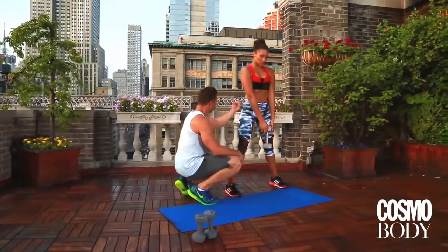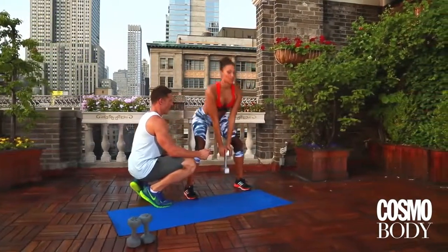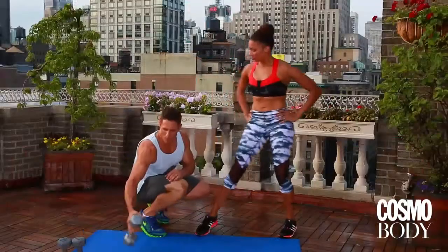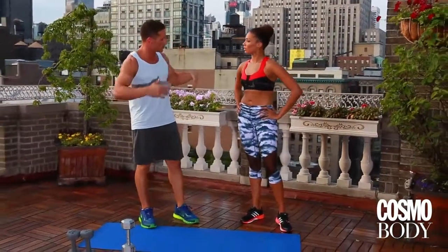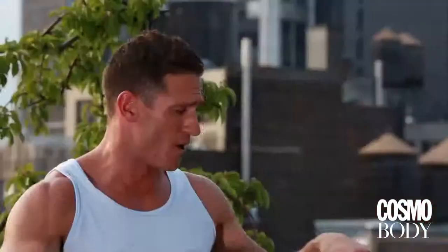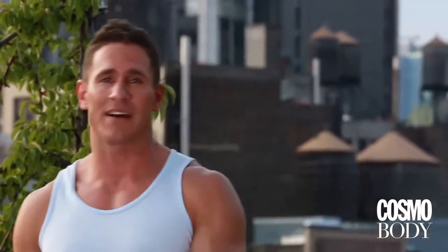Let's go a few more. Tighten the glutes at the top. Three, two, one. So what I love about this exercise is it's teaching us that hip hinge. It's teaching us how to use our body in a proper fashion, but we're getting great work to your lower body and great work to your core. I don't know a woman out there that doesn't want that.